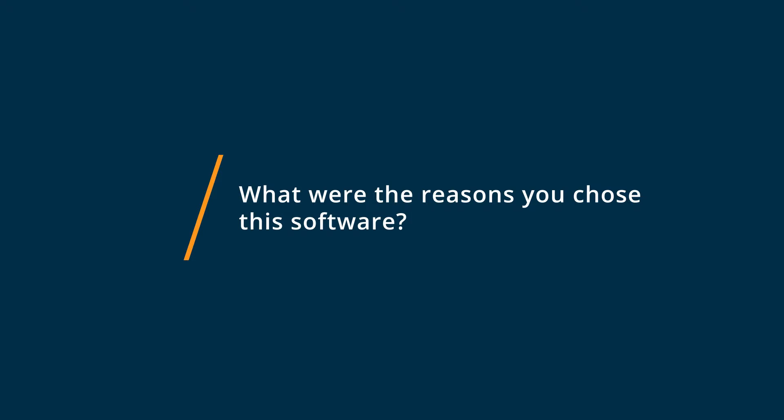I chose DreamPlan first of all because it was free. It allowed me to do some quick and easy 3D modeling without having to pay anything to try it out.